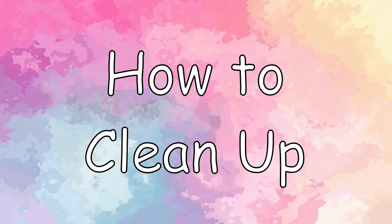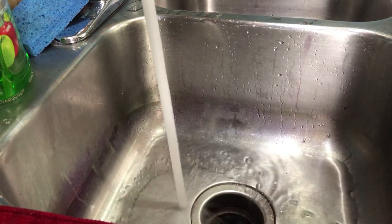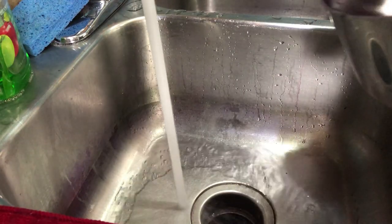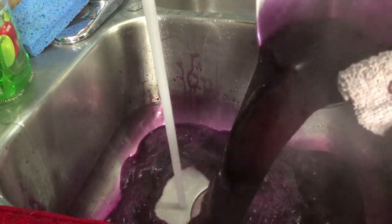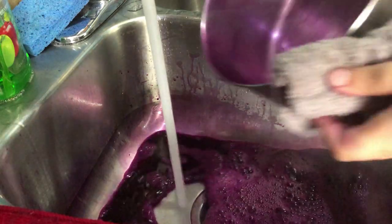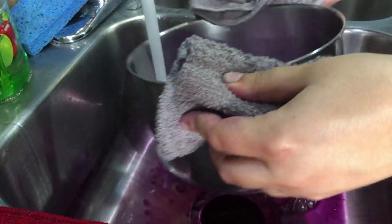This is how to clean up. Basically, you just want to pour your water down the drain and rinse it out, then wash it with warm soapy water. As for the sides of your sink, in case you do get a little bit of staining, just take a wire sponge and some soap.